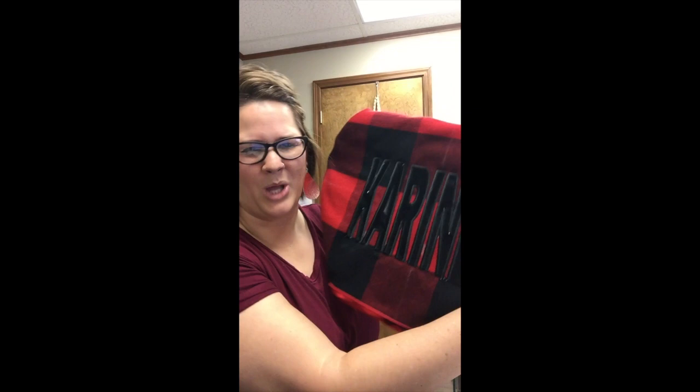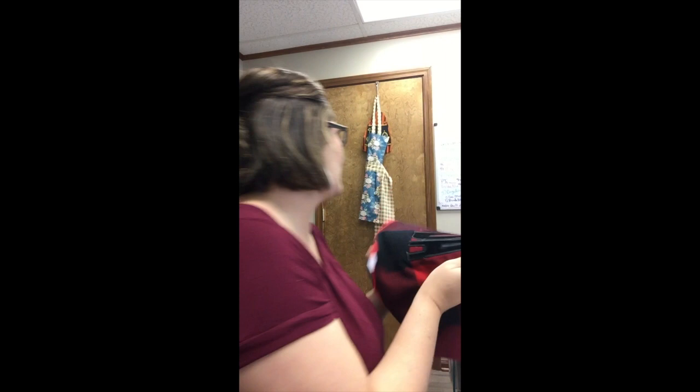I used velvet on this with a nice wide satin stitch, and it just screams luxury. The customer who brought these by called me this morning asking if she could still pick up tomorrow — absolutely, I should have them done today. She even asked if it looks good. Her daughter-in-laws are going to love these. So anyway, I'm going to show you how I did this one.